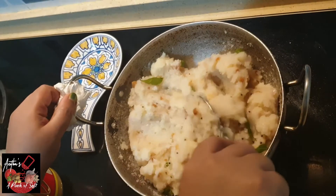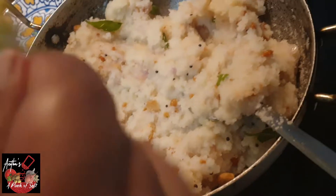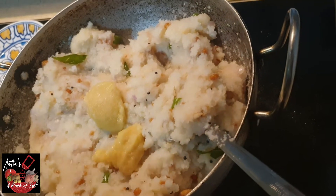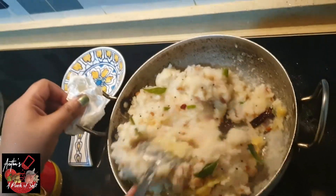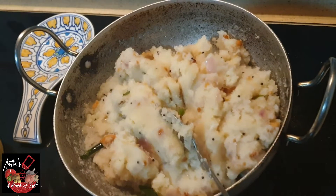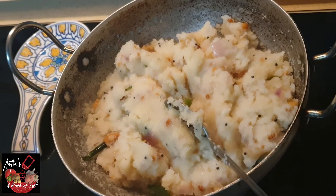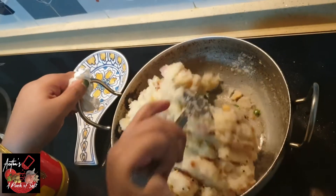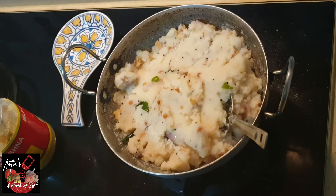We add 2 teaspoons of ghee and close the lid. We will mix the mixture. Within 10 minutes, it will be very fast. Close the lid and mix. Let's put it on a slow fire.